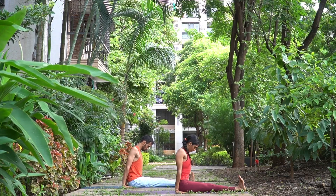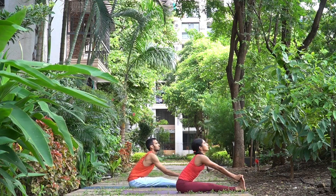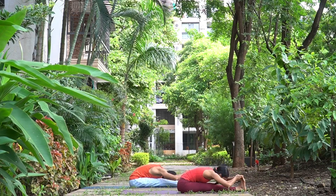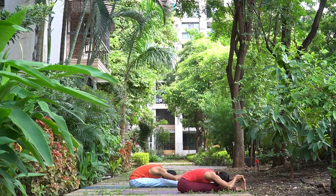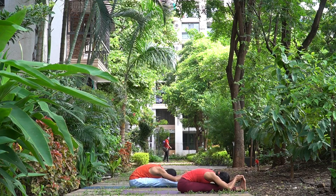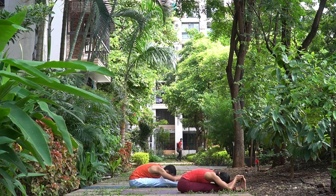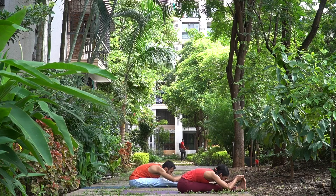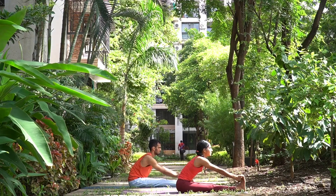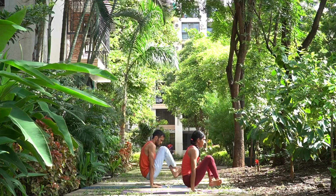One, two, and three. Now go forward, grab your big toes. Inhale, head up, look at the nose tip. Exhale, head down. And breathe — one, two. Keep your thighs as engaged as possible. And three. Inhale, head up only, look at your nose tip. Exhale here. Now cross the legs, lift up, and jump back into lower plank.